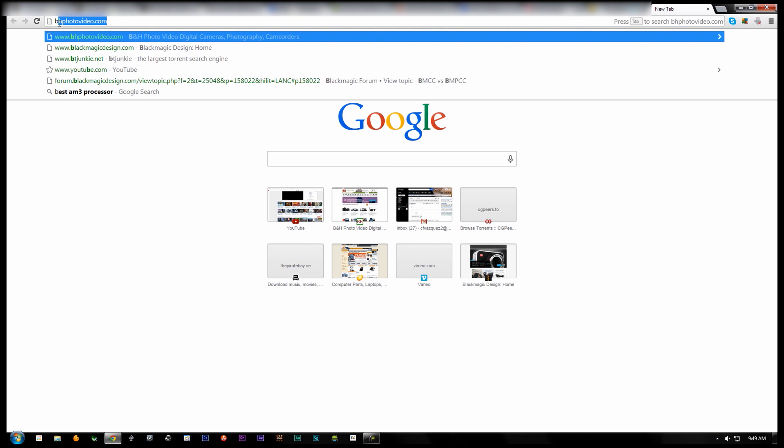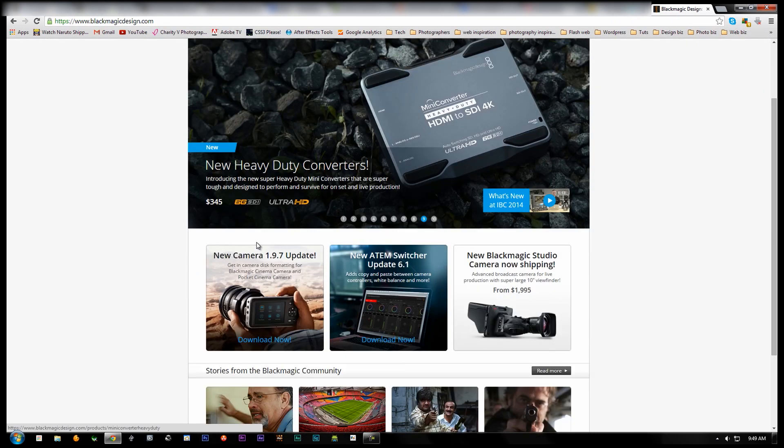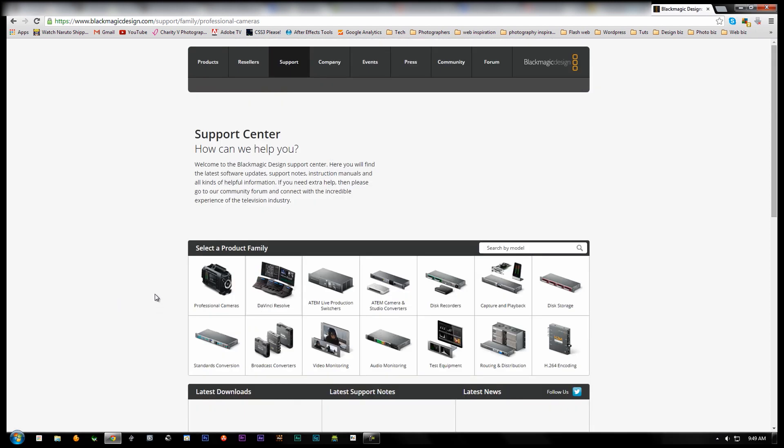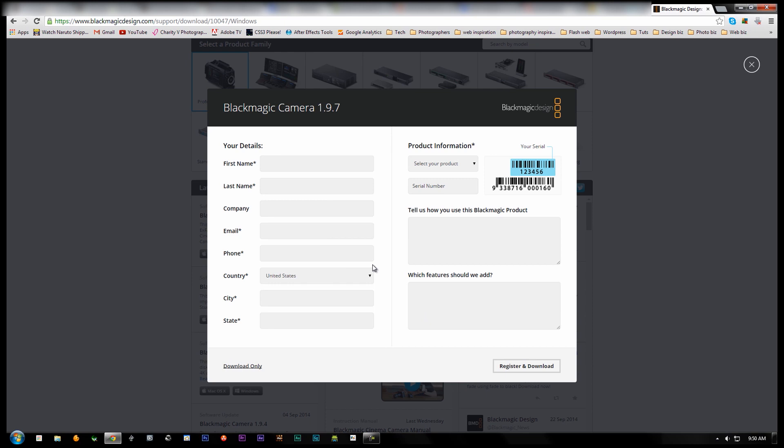First thing you want to do is head on over to Blackmagic Design's website, hit the support link on the top menu, or scroll down and click the new camera update graphic — they will take you to the same page. Scroll down to the latest download section and click on the link that applies to your current operating system. I will be choosing the Windows version. A pop-up will appear asking you to register; you can skip that and head straight to the download-only link at the bottom. Your download should start.